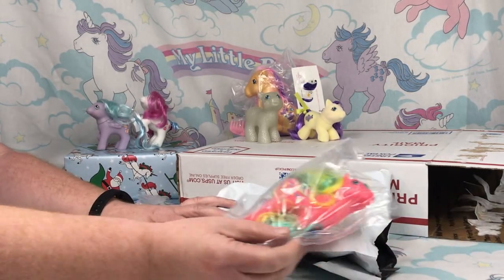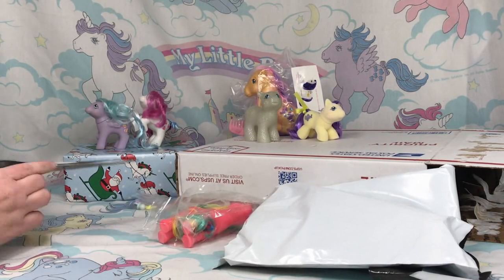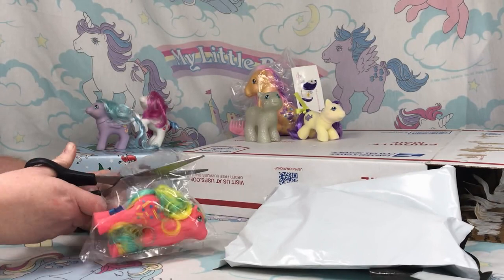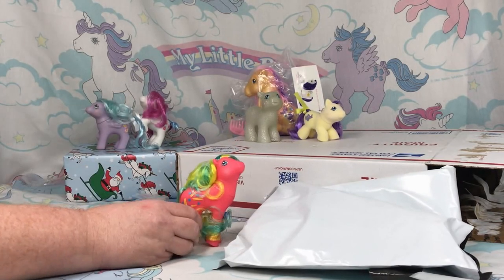Oh awesome! This is one of the artistry girls. I do not have any of these. She is a really bright color — wow, she is bright.